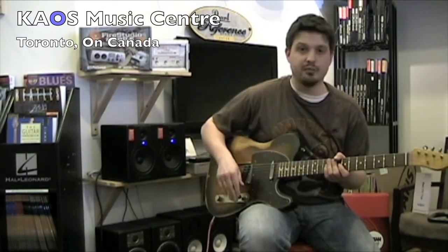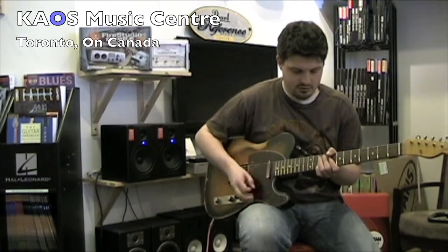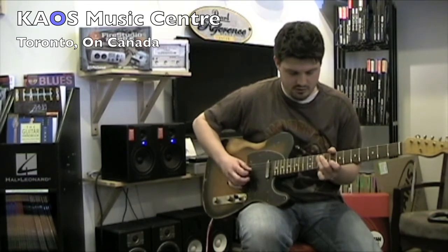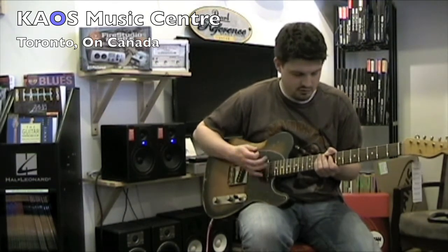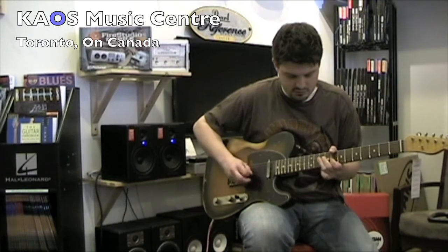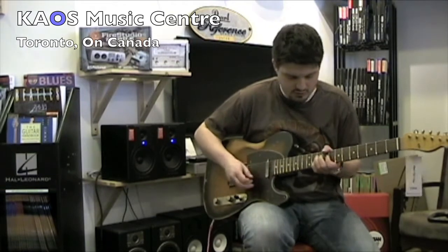Now we're going to take a listen to the middle pickup setting on this guitar.